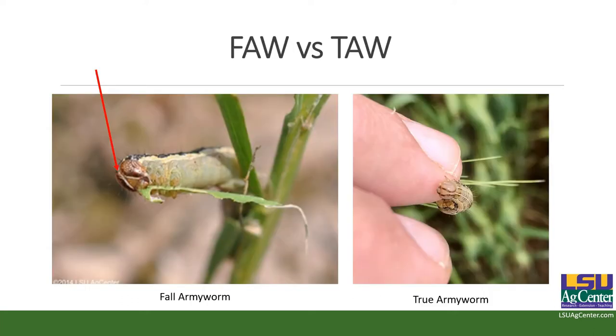Fall army worm versus true army worm. We don't see a whole lot of army worm issues really in March or April. We mainly see army worm issues in wheat, and especially in the spring, the biggest issues I get calls on are the true army worm. This was in a wheat field that was just absolutely destroyed by true army worm. If you occasionally get some army worms in your spring grass, more than likely it's not going to be falls — it's going to be trues. The easiest way to tell the difference is the true army worm has got two brown mottled lines on its head capsule.